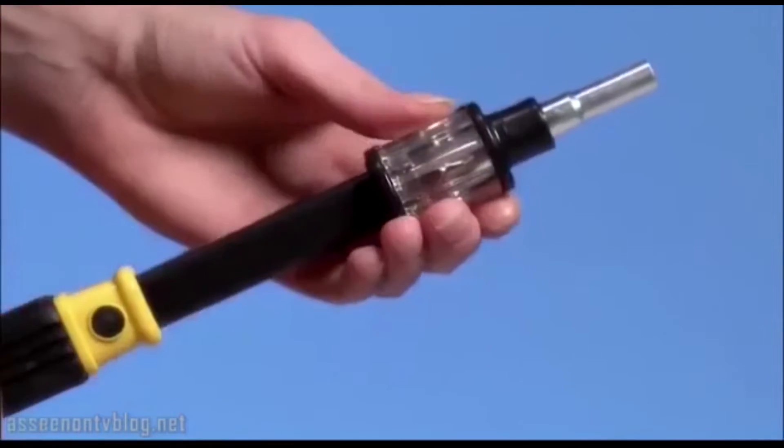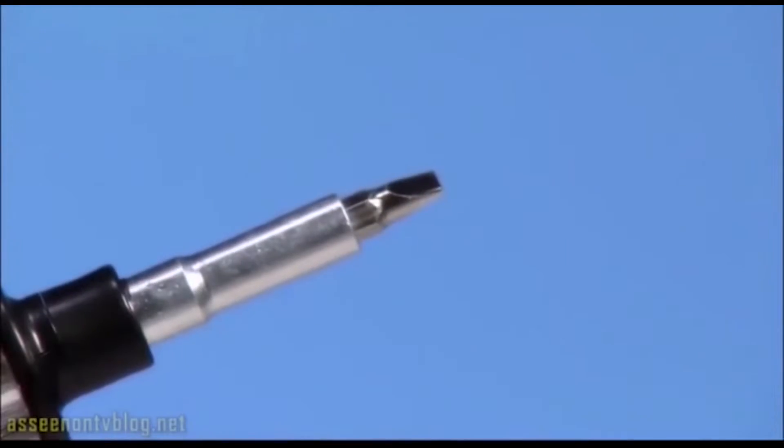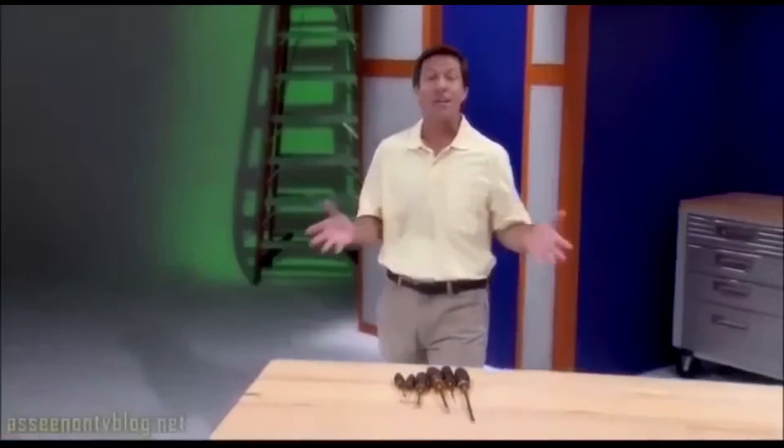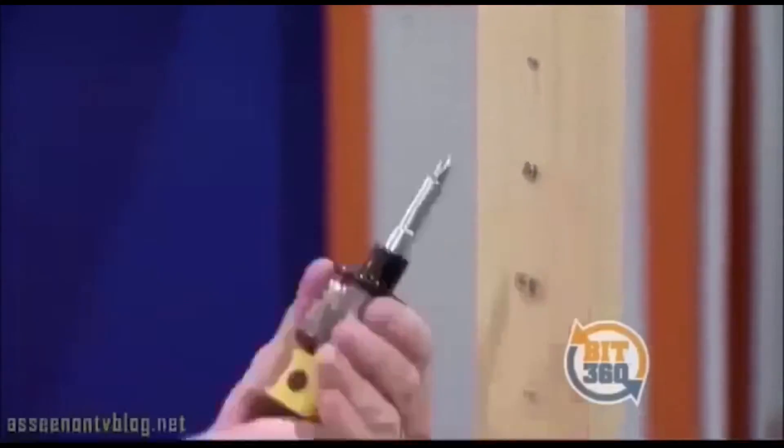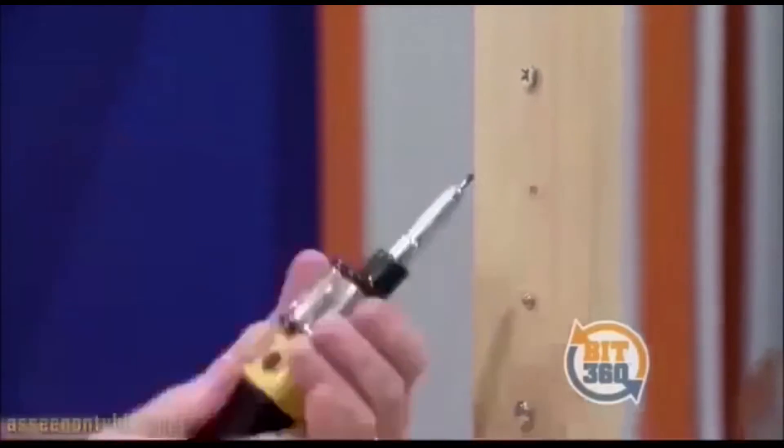Uh-oh, wrong bit? With Bit360, you change from a Phillips to a flathead just that fast. For six different screws, you need six different tools, but with Bit360 and our high-speed camera, we get a grip on all these screws in a matter of seconds.